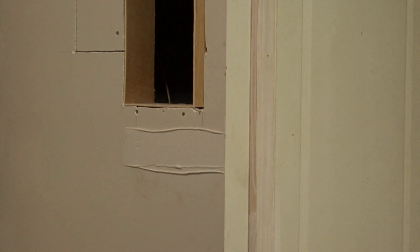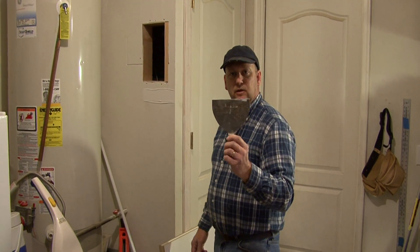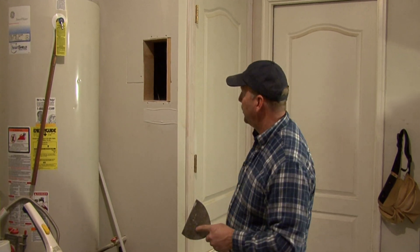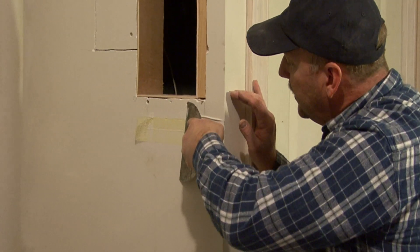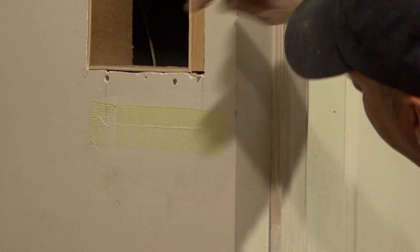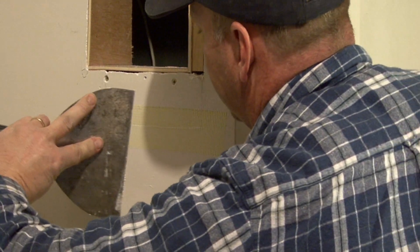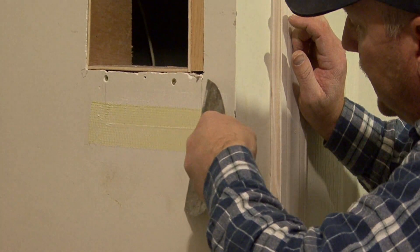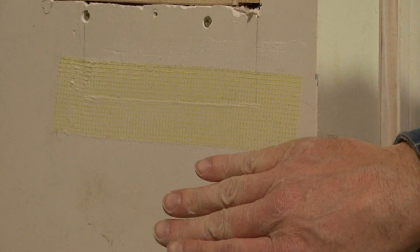Now once we get the mud in place, we want to smooth it, and what we go up to is a little bit wider, which is called a broad knife — this is about a 6 inch broad knife. So at this point we want to smooth this down, and don't worry if it comes up like that because you can just go right back over it in the opposite direction. As you can see, we want that to be a nice thin layer.